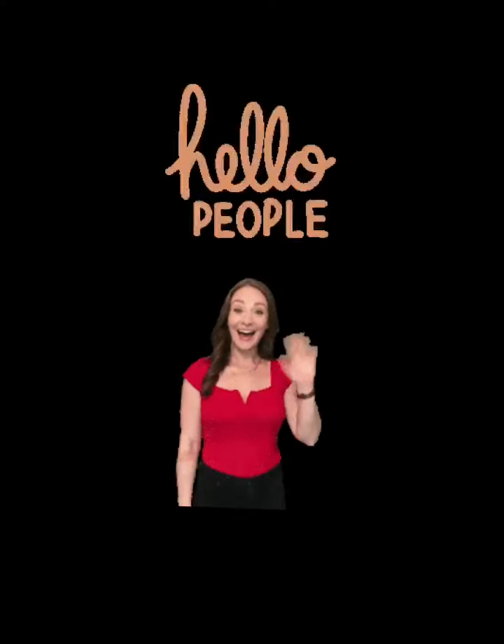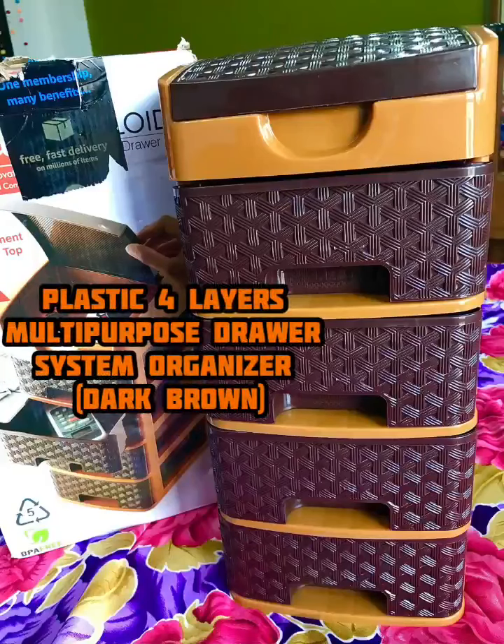Hello guys, welcome back to my channel. I hope you'll be good and enjoy. Today's video is very different because I'm reviewing an Amazon product.